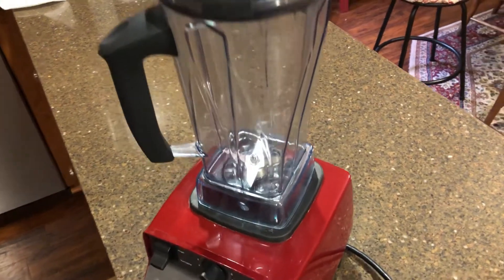Most people use a high-speed blender like a Blendtec or a Vitamix to make ice cream, but I'm going to show you how to do it with or without one.